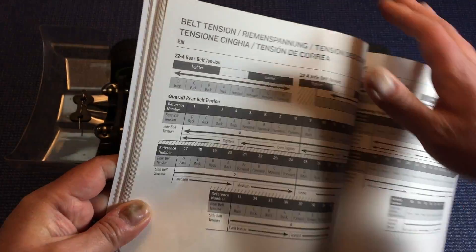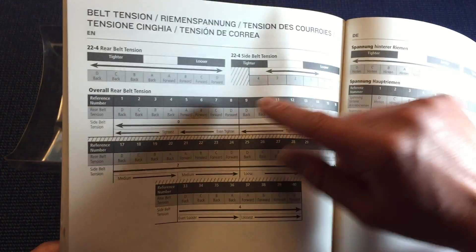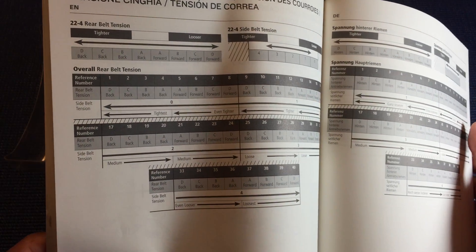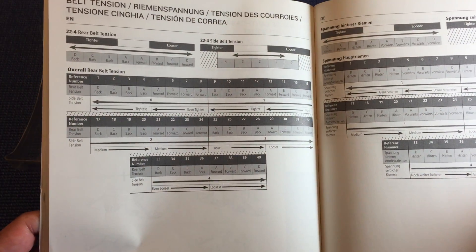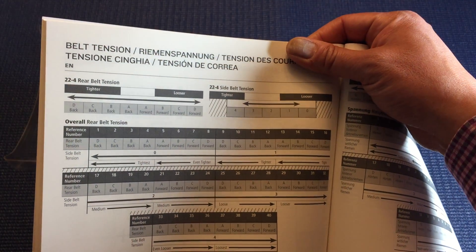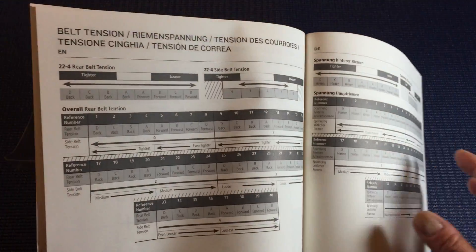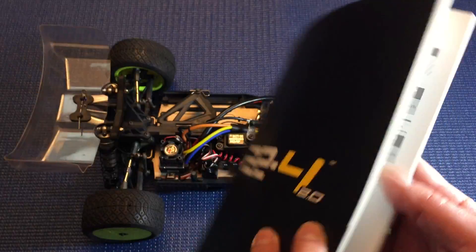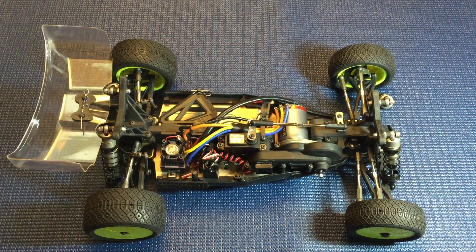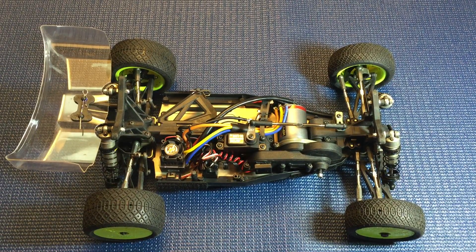There is one section about setting the belt tension — rear belt and side belt — and it has this one really long chart that is at best confusing and at worst just flat-out wrong. Just go with the charts for side and rear and realize they're interconnected: tightening the side belt tension loosens the rear, which makes sense once you see how they connect. The parts organization is well laid out, typical TLR — you have bags A, B, C, D, whatever, and you only have the parts you need for that particular bag. Once you're done with that step, you're done with the bag.